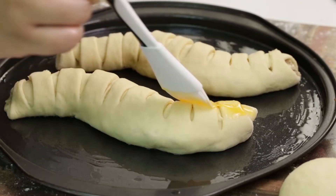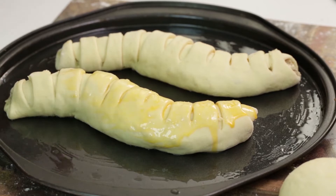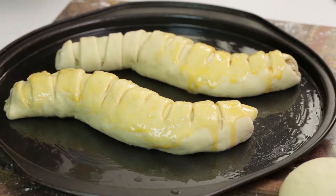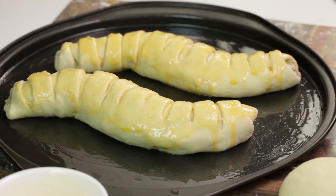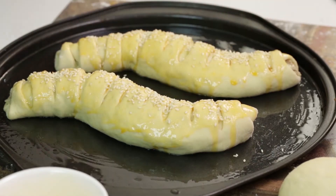Brush the top with beaten egg and sprinkle some sesame seeds — that gives it a nice look. Finished one, finished our second one — sprinkle, sprinkle, sprinkle!